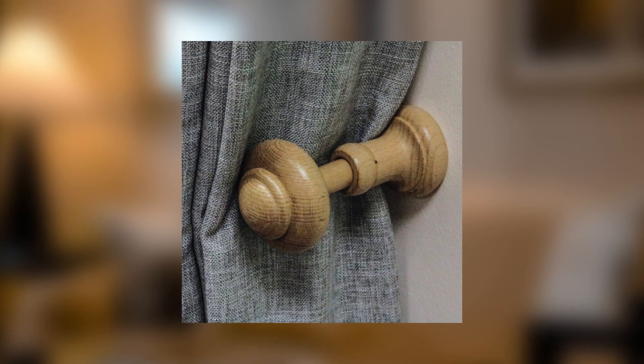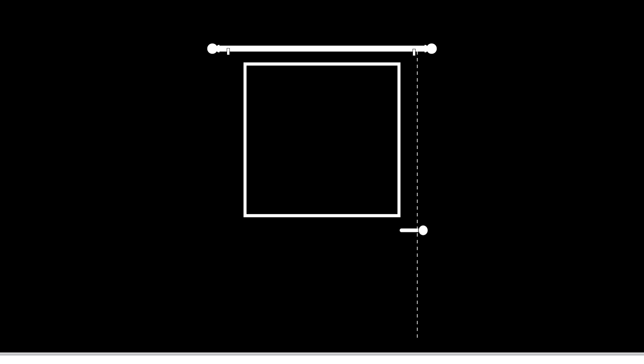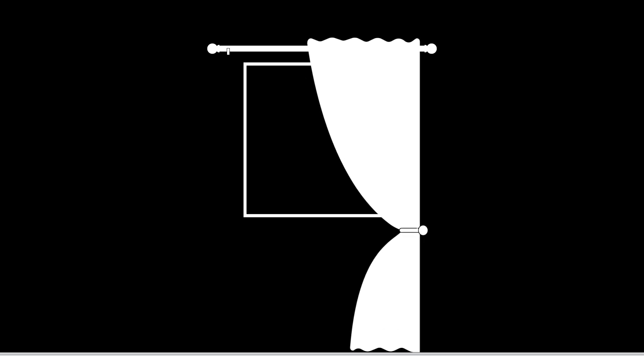It is important to fit the holeback in the correct position. We advise fitting two thirds down from the length of your curtain, keeping in line with the bracket. This will create a balance of two thirds above and one third below.